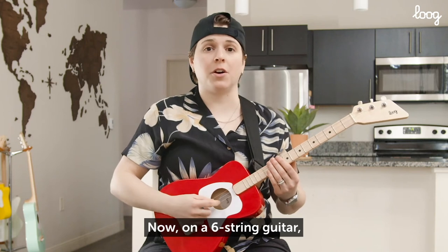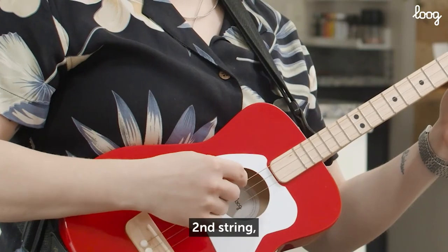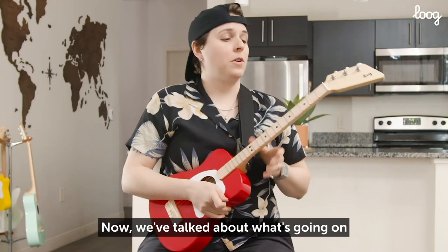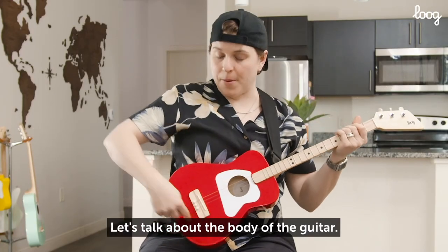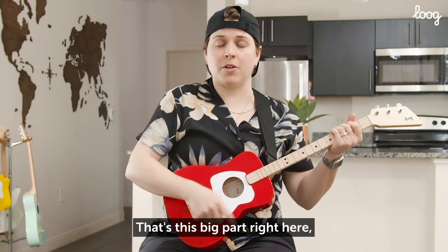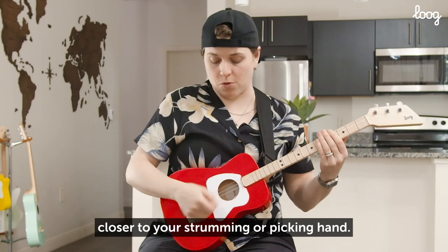Now, on a six-string guitar, you're going to have first string, second string, third string, fourth, fifth, sixth. We've talked about what's going on with the neck of the guitar. Let's talk about the body of the guitar — that's this big part right here, closer to your strumming or picking hand.